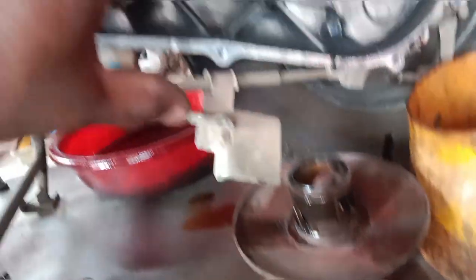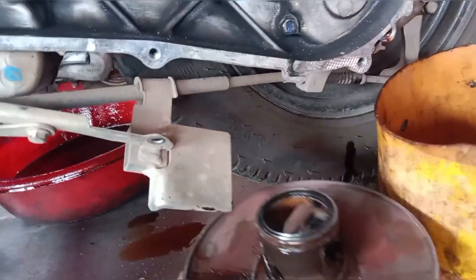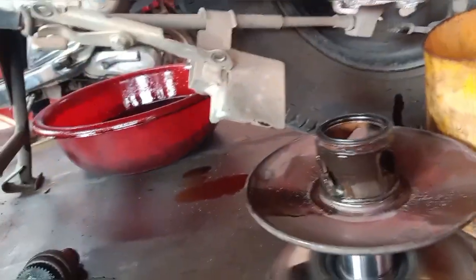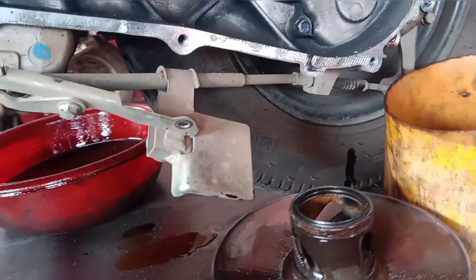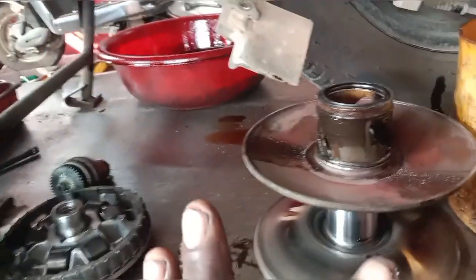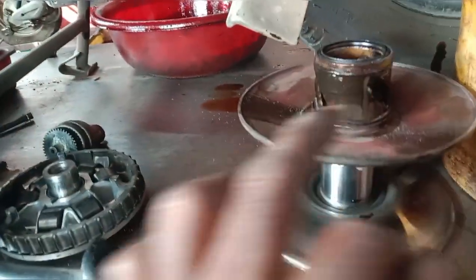There is no heat to the clutch. It's dry and it's a little bit of grease. If you don't have the clutch, you can't get the clutch. It's already in the old car — you can't get the old car.